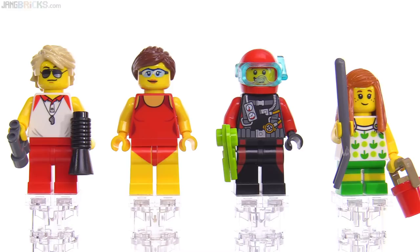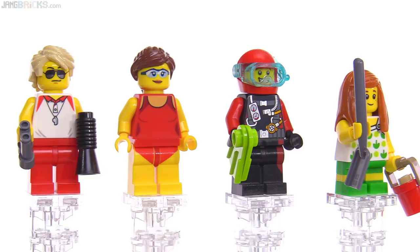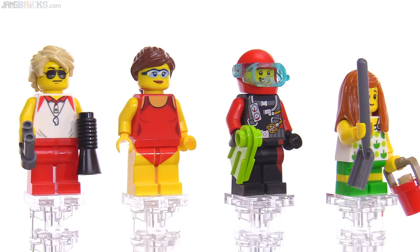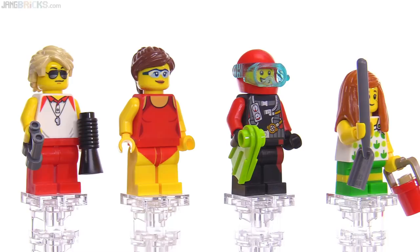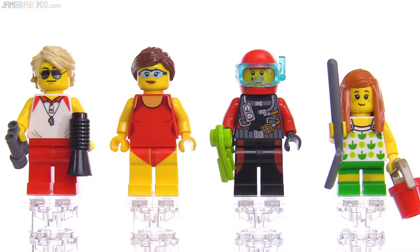Here on the far left we have a lifeguard who's actually wearing a shirt — that's nice to see for a change. And that's a good print that's useful for a number of different things like PE instructors or possibly coaches for various sports. A really nice piece to add in as a new print — it has a slight little bit of metallic silver print for the whistle as well. And this is one that just invites changing out the arms, although you want to be careful because changing arms on LEGO minifigures can reduce the clutch power and friction on those shoulder joints. You don't want to do it too many times, but it is something that can be done.